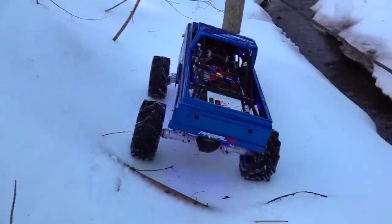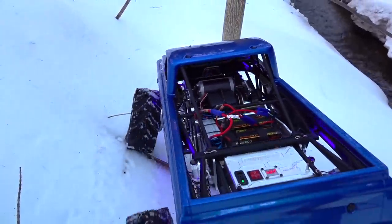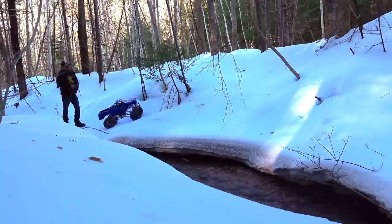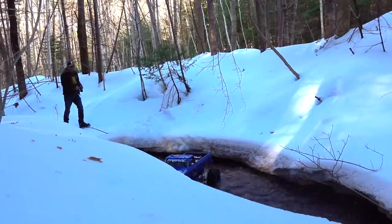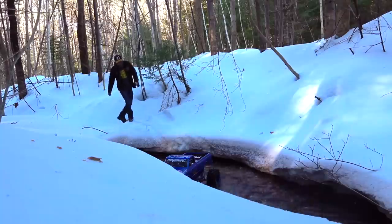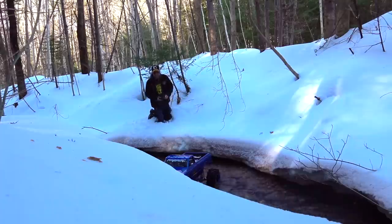Mega truck. I'm gonna give you guys a different view, just so you can see how big this truck is. Slow motion alert. You see what I'm saying? You're scaling on a different level here, my friends.